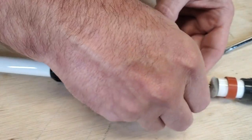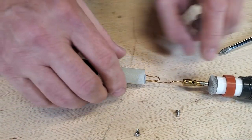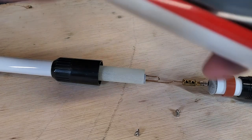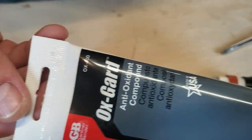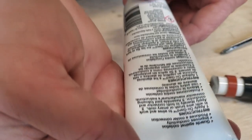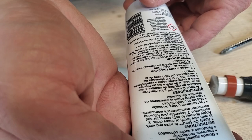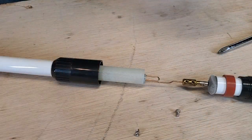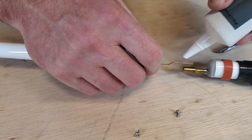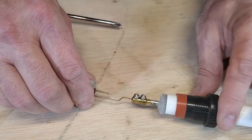Before I thread those screws, I want to get the dielectric grease down in there. I went over to Lowe's and picked up this thing called Oxguard antioxidant compound. According to what it says here, it guards against oxidation, improves conductivity, and produces a cooler connection. I want to put a little bit of this onto the wire for this connection. With that done, I'm going to go ahead and tighten these screws up.